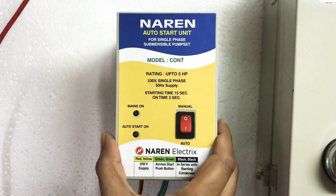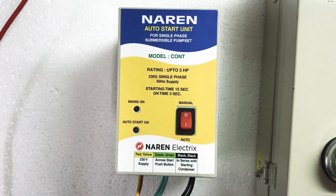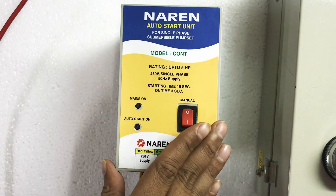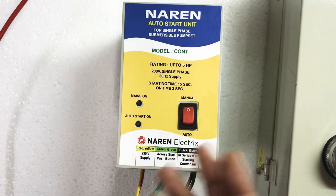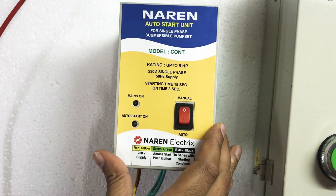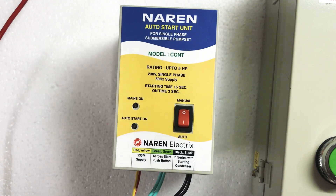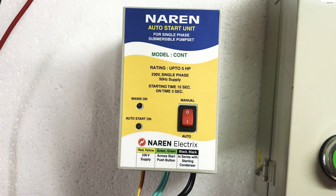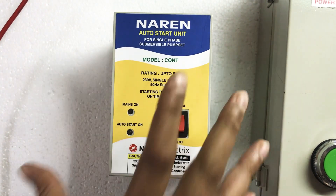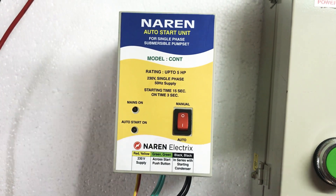Hello, this is Naren. Single-phase auto start unit, model COANT. This particular auto start unit has a two-pole contactor built-in inside, so there is no question of relays getting jammed or the condenser element getting jammed. This is a rugged unit and will ensure a smooth make and break among the contacts.